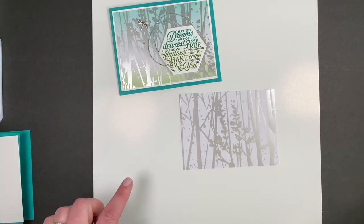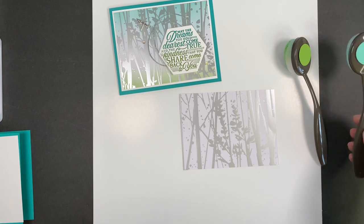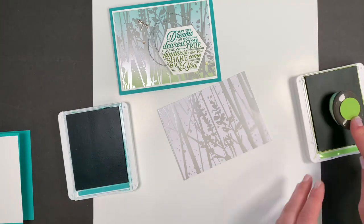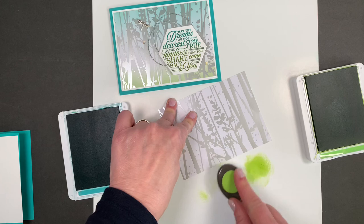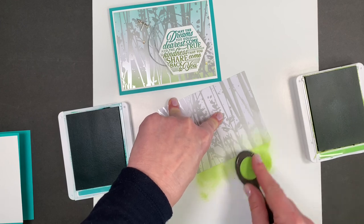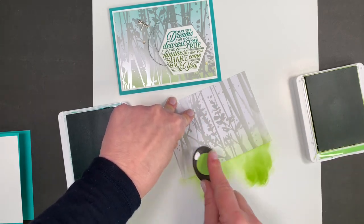I'm going to put a little blending on it with my brushes in Granny Apple Green and Bermuda Bay. Right along the bottom we're going to do the green. I always kind of go off to the side a little bit first because I don't want it to be too strong, and then I blend up from the bottom because I don't want any blobs.